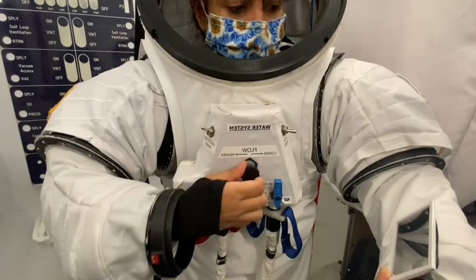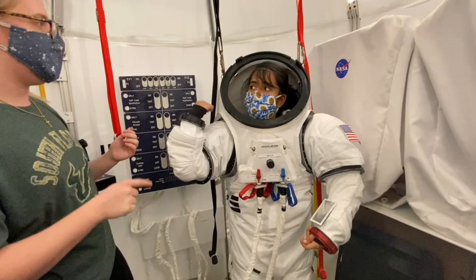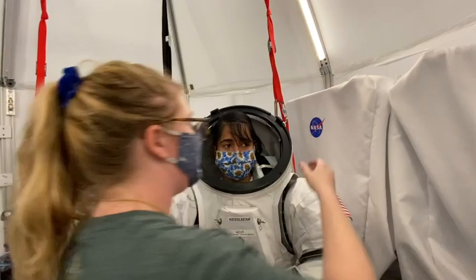Now that she's hooked up on the umbilicals, we're going to show you how she's going to unhook from the umbilicals when she goes out on her EVA. We're going to start by turning her around and attaching her XPLSS — her X-Plus, her exploration portable life support system. We're going to start by unhooking Sid. She's going to shrug a little bit to help get these things off.